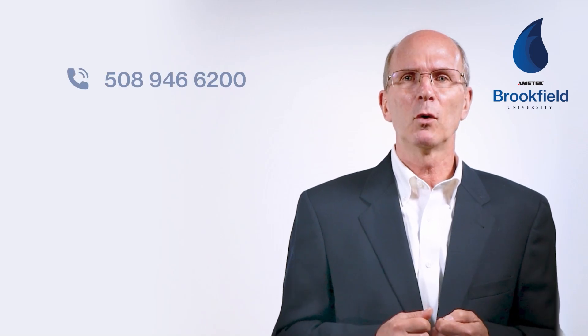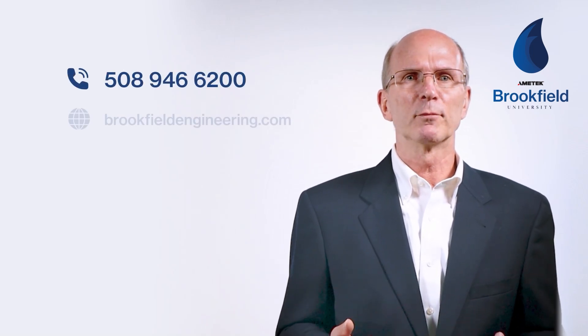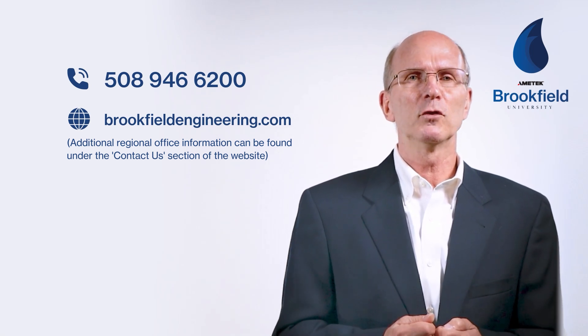I hope this training module has helped you gain an understanding of the components of the instrument, how they function together, as well as the importance of proper operator training. In the next training module I'll discuss the variables that affect viscosity measurements. If you have any questions regarding this training module, call 508-946-6200 or visit brookfieldengineering.com. We'll gladly answer any questions you may have.